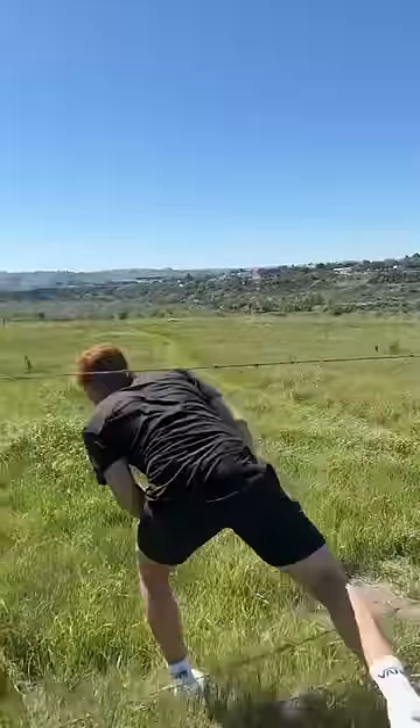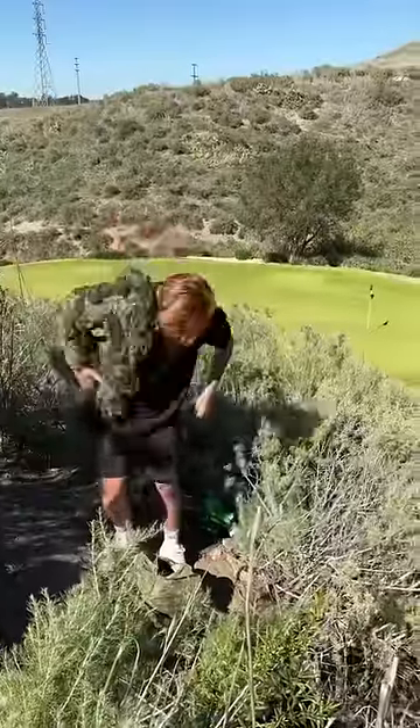First we had to scale the side of this mountain so that we could get on the golf course without being seen. And then it was time for the fun to begin.